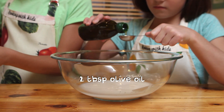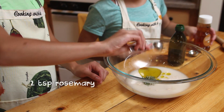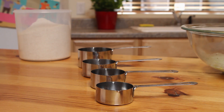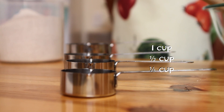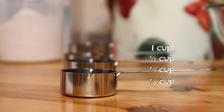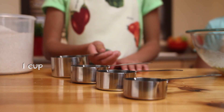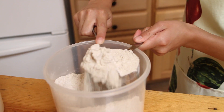It's time to add olive oil, honey, rosemary, and salt. Measuring cups for dry ingredients hold one cup, half cup, one-third cup, and one-fourth cup. We need one cup of whole wheat flour. Scoop the flour until it's heaping, and then level it with the back of a butter knife.